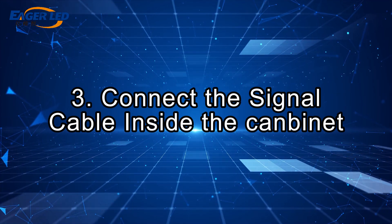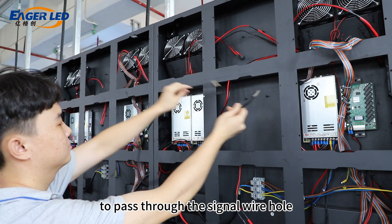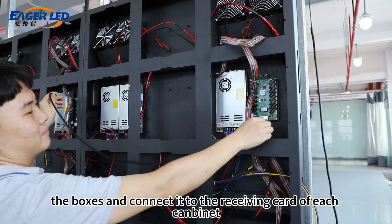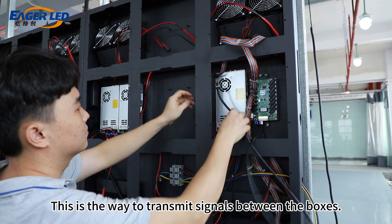Step 3: Connect the signal cable inside the cabinet. Use the signal wire to pass through the signal wire hole between the cabinets and connect it to the receiving card of each cabinet. This is the way to transmit signals between the cabinets.